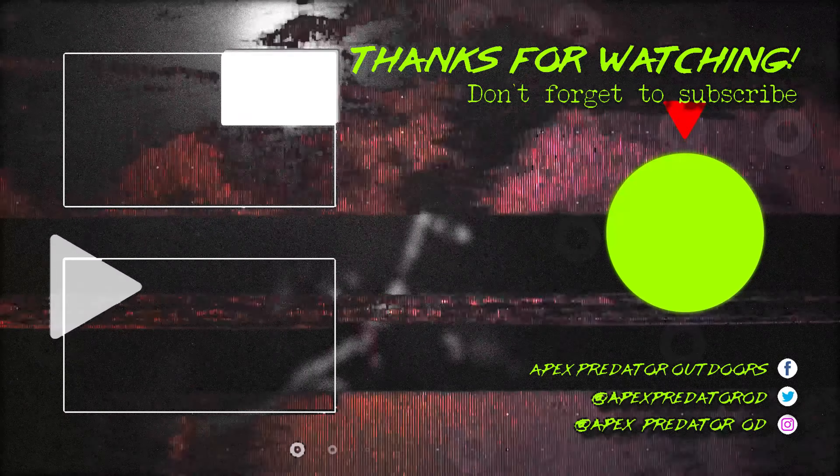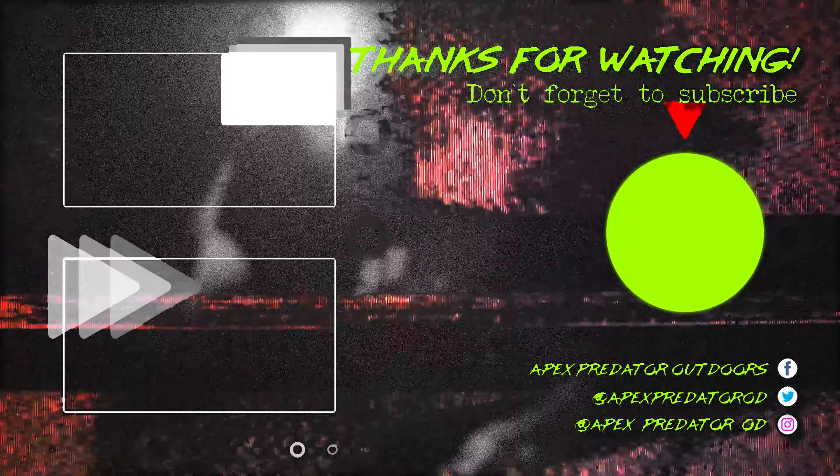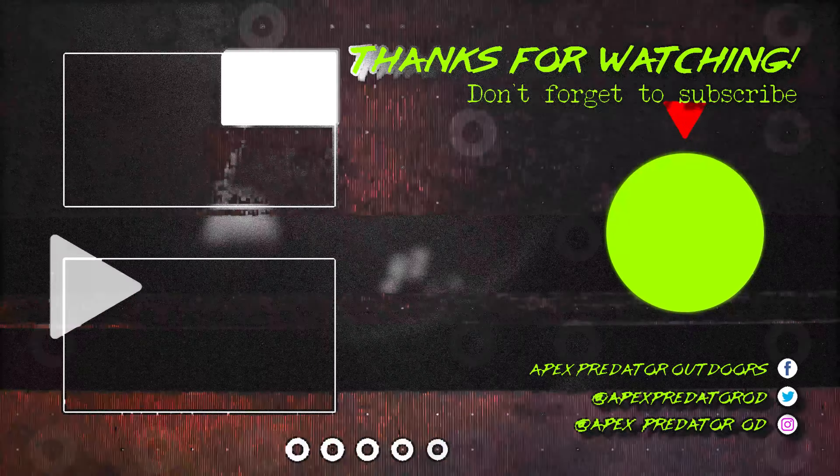Awesome flashlight guys, thanks for tuning into the video. I appreciate you liking and subscribing to the channel. What do you think about the MH40 Pro? The thing is impressive — a very impressive piece of equipment. I'm definitely going to carry this everywhere I go, especially on hunts in the field, because it's lightweight with no real downside. It's USB rechargeable and really great. If you haven't subscribed yet, go ahead and do that, and as always, keep defying the odds — see ya.